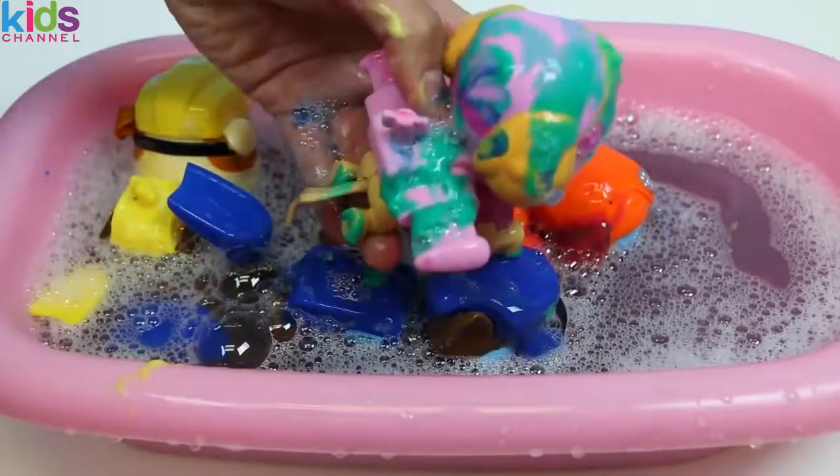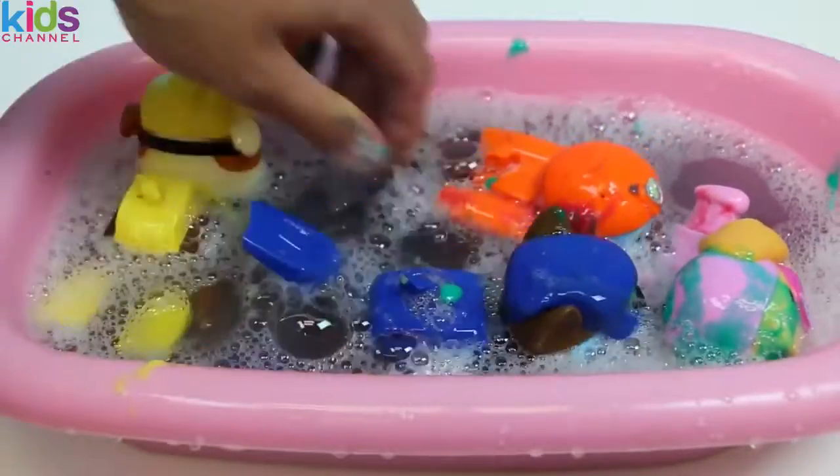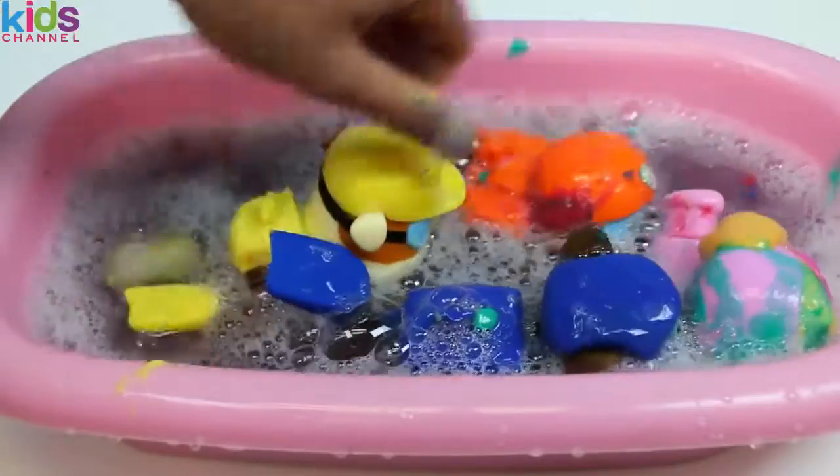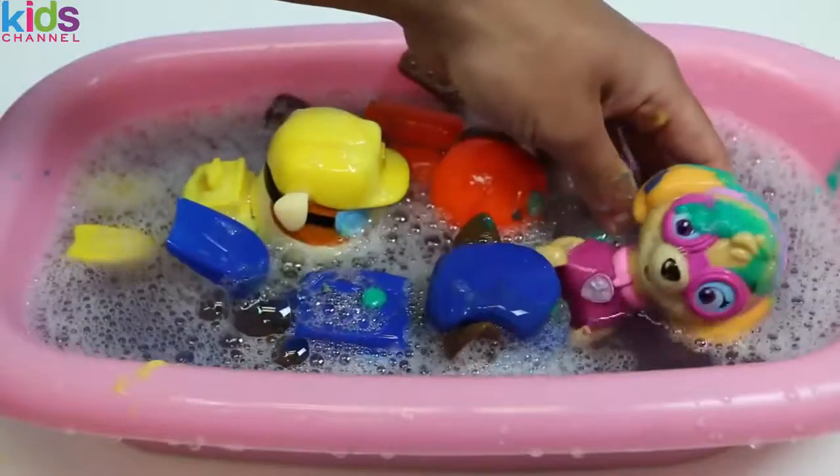Whoa, Skye tried flying away! Come on Skye, we need to get you clean too! See? Isn't bath time fun, guys? I don't think the dogs like me right now — they'll thank me later!